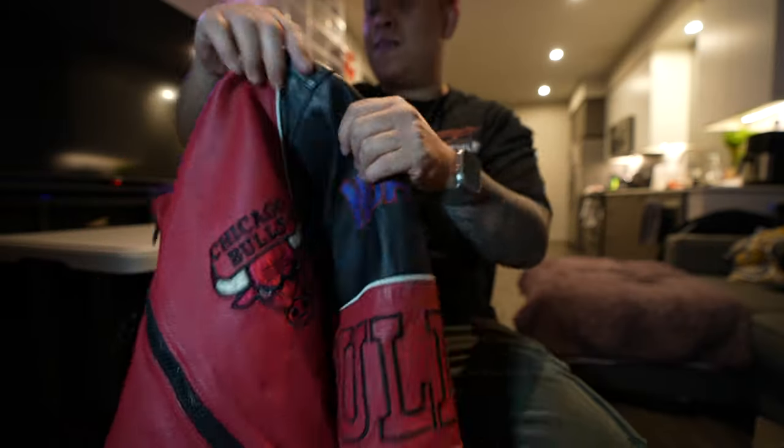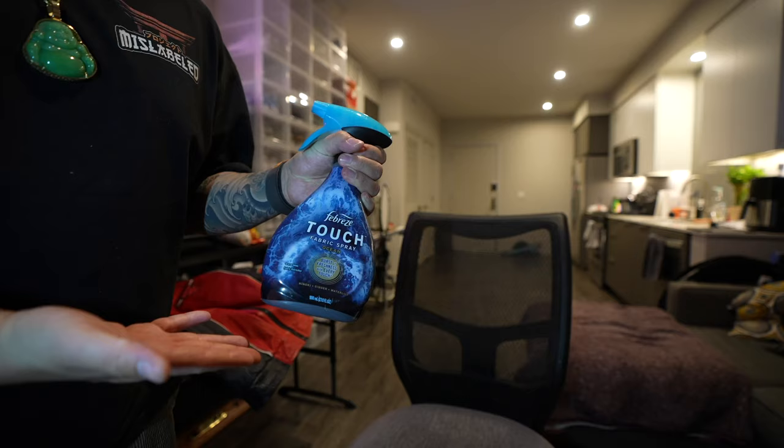Chicago Bulls — look at the details on this one: details on the sleeves, embroidery — this is a freaking sick piece. First things first though, I'm gonna need to get this thing dry cleaned because it stinks. It could be the smell of the leather but I highly doubt it — I think it's the must.